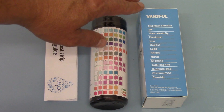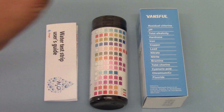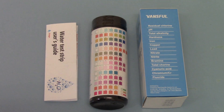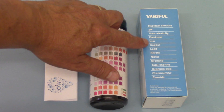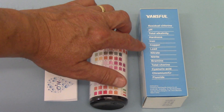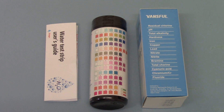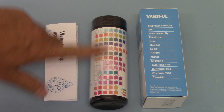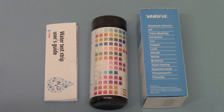You've got a residual chlorine level meter, a pH test, total alkalinity, and a hardness indicator. It will give you an indication of iron levels, copper levels, lead, nitrate, nitrite, bromine, total chlorine, cyanuric acid, chromium, and fluoride. So if you're interested in the levels of any or all of those 14 parameters, then this is the test for you.